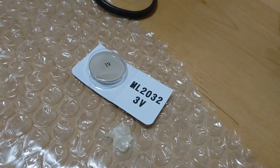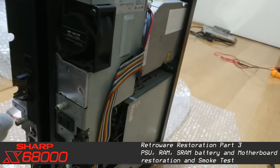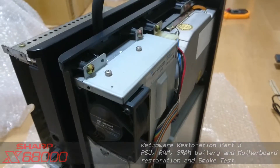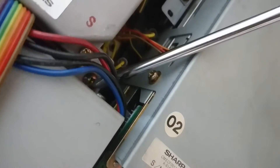Hey there. In my previous video I told you about my intentions for replacing the SRAM battery, but let's start this video by restoring the power supply unit. To free up the power supply unit from the chassis, you will need to unscrew the screws holding it in place as shown in these locations. Once the screws are gone, you will need to unplug the cable going into all the components to which the power supply unit is supplying. This might require you to trace all the cables and unplug the necessary ones.